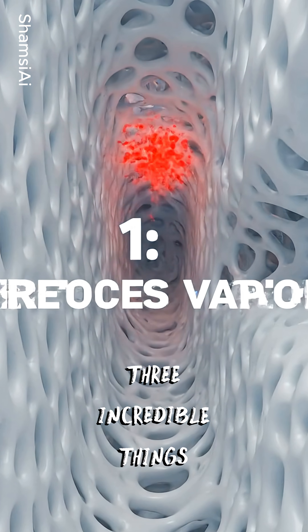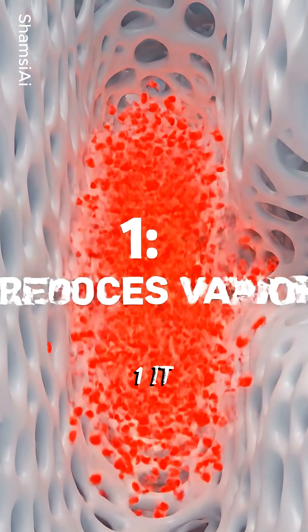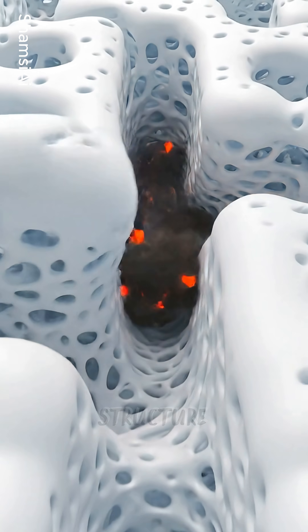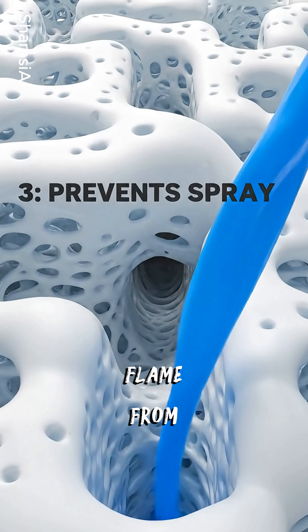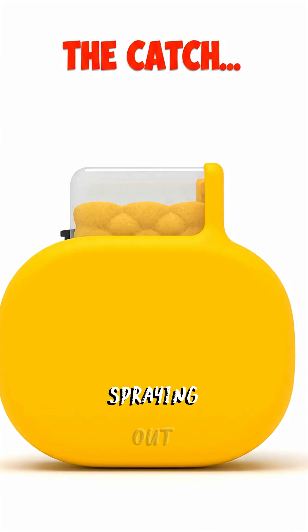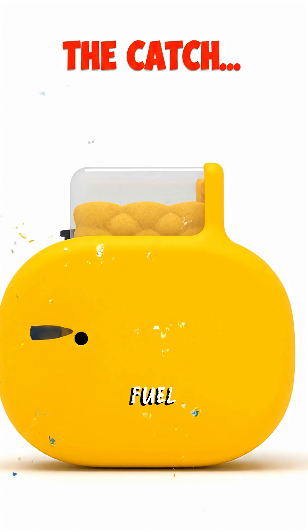The foam did three incredible things at once. One: it drastically reduced the fuel vapors. Two: its maze-like structure stopped any small flame from spreading. And three: it acted like a sponge, preventing fuel from spraying out and creating a dangerous fuel torch.